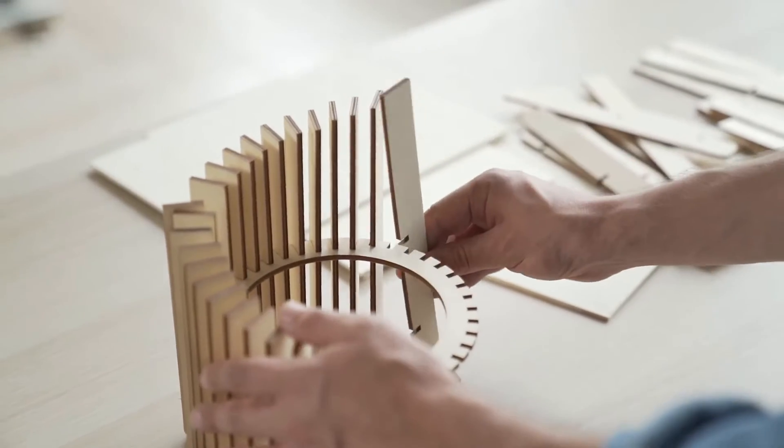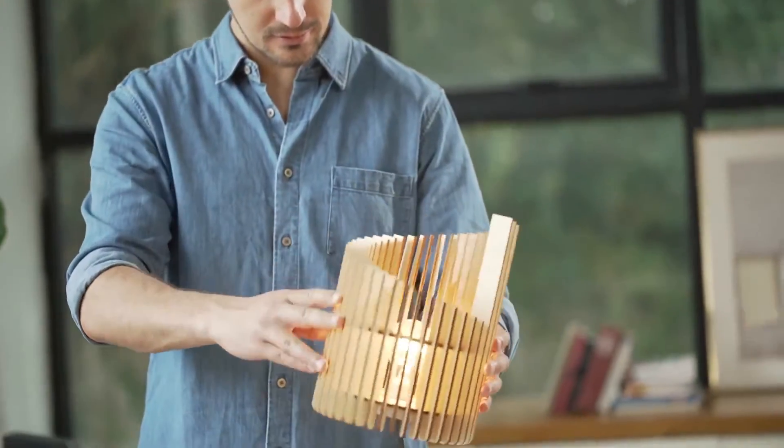Accurate to the width of a human hair. You can easily engrave and assemble outstanding objects.